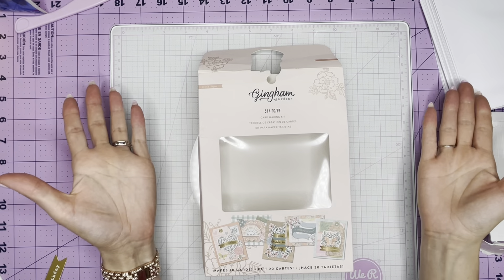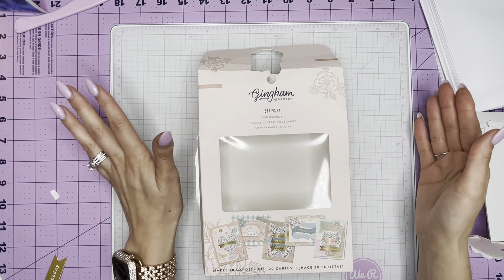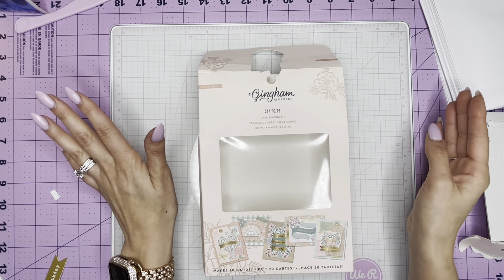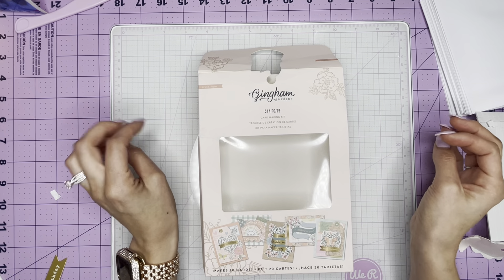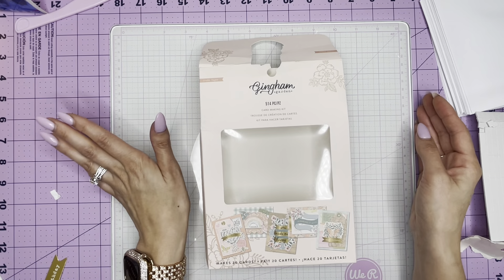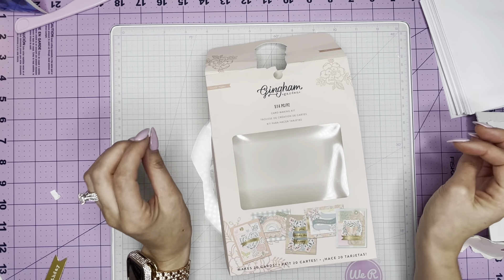Hi friends, welcome back. It's Janet here. I am sharing with you today this amazing card kit by Create Paper using their new collection, Gingham Gardens. If you have not seen this collection, you need to — you're missing out. It is absolutely gorgeous.